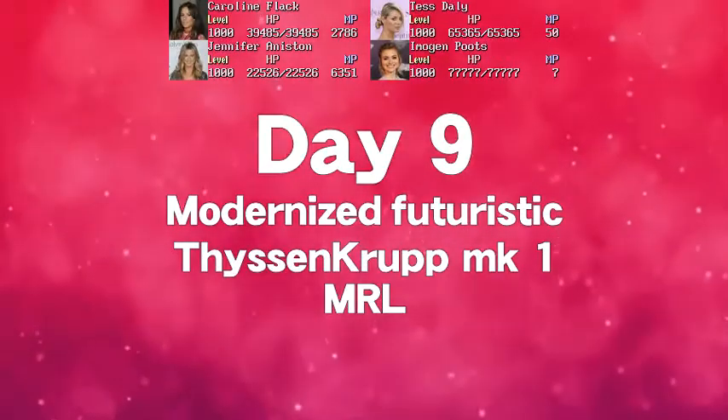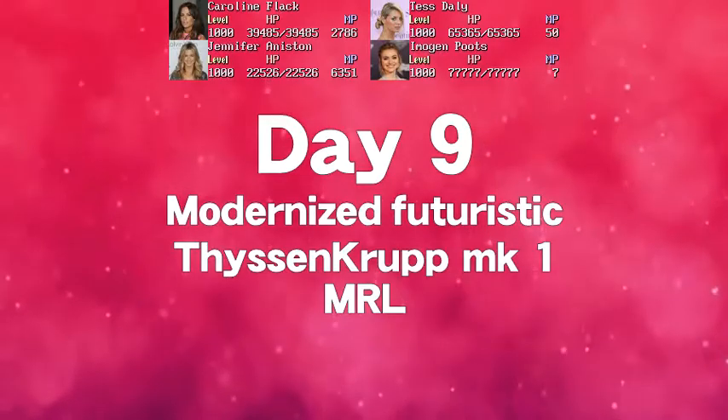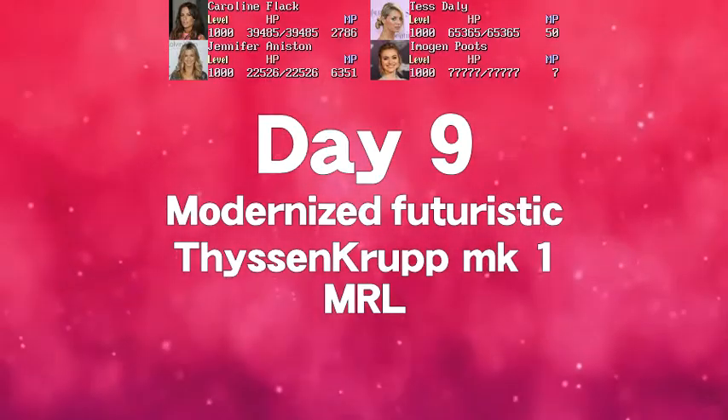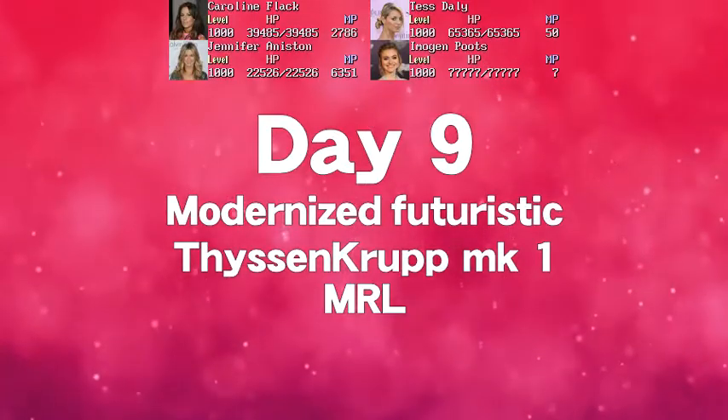In this video I'll take a detailed look at the Mk1 Futuristic Fizzing Club MRL, which has been modernised, which means it no longer makes that noise.